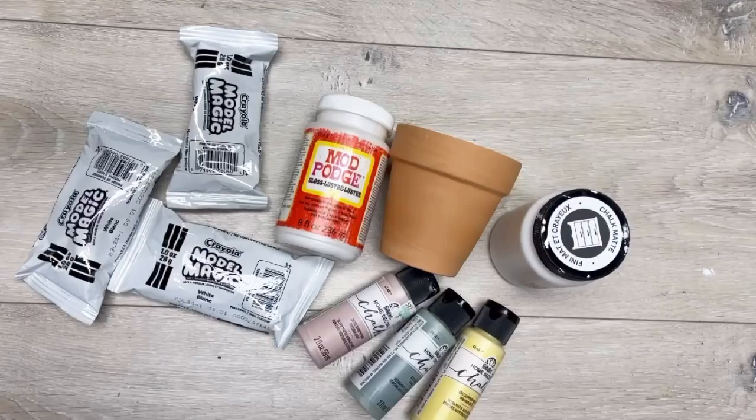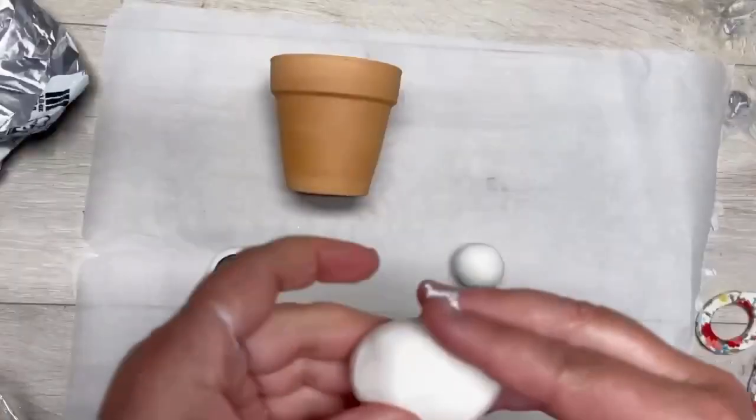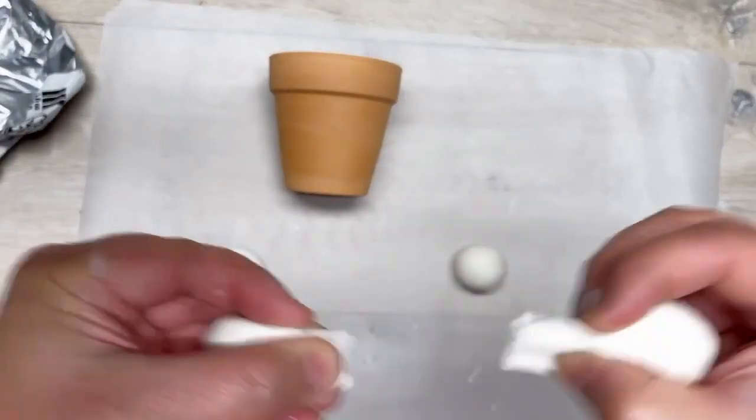Hey everybody, it's Colette with Blessings Craft Therapy with another project. Friends, let's make one last project with a mushroom theme — we're going to make a cute little mushroom pot.